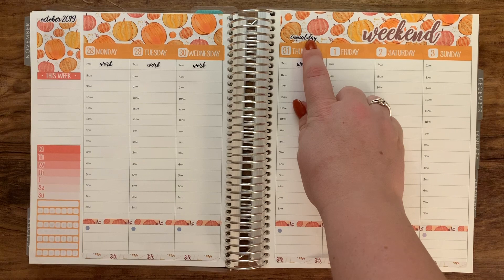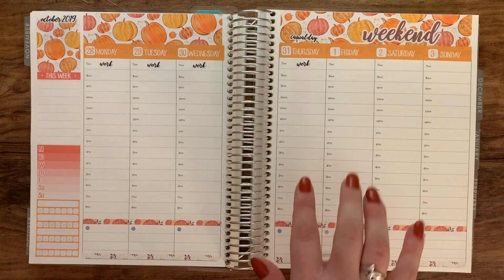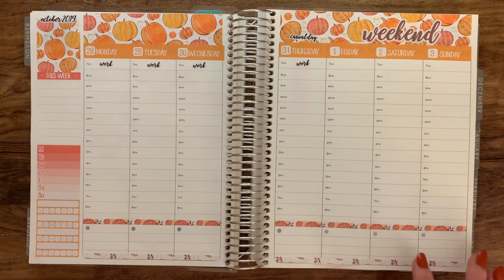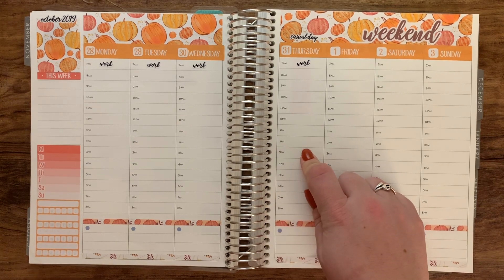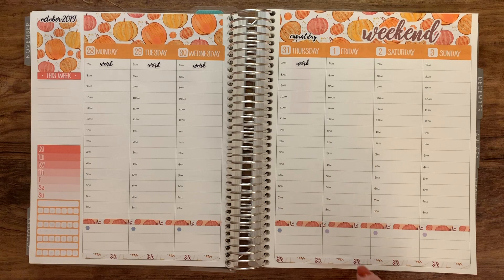Putting in a little sticker for casual day — the last Thursday of every month at my work is casual day, so we're able to dress down. What I've heard is that some people wear costumes on Halloween. I don't have a costume currently, but maybe I'll figure something out this week.